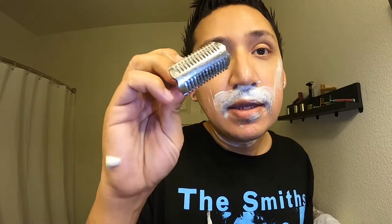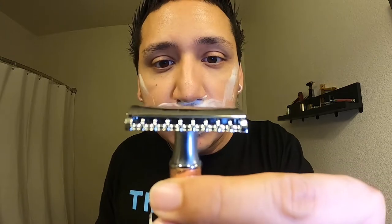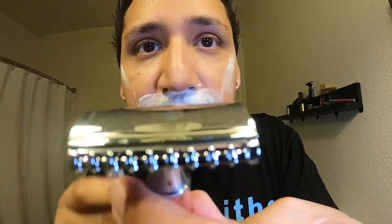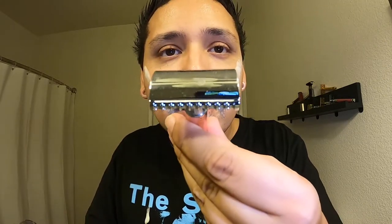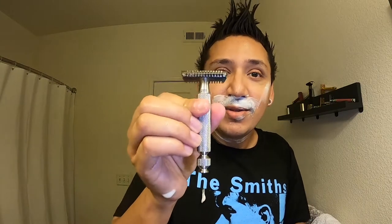Let me tell you how aggressive this thing is — I'll compare it to my Muhle R41, which is this one right here. As you can tell, the open comb on the R41 is not as aggressive. This one looks very fine and comfortable by comparison. But this PAA razor? This thing is wild — it's like a freaking comb. I understand the R41 is top of the line and everybody talks about it, but I think this just smoked it out of the water.